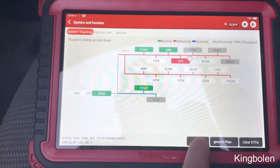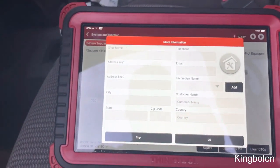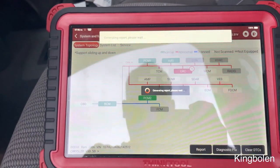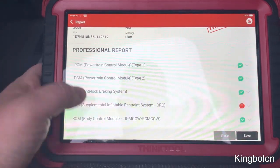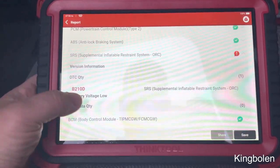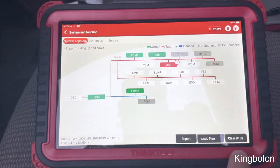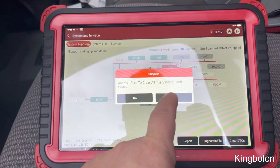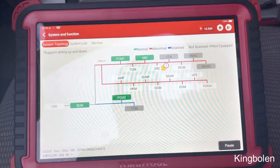You can go into the report, pre-repair, select okay, and then you just have your normal report that it has on here — battery voltage and all that. Then we can just do the same thing: clear DTCs, and it just does the same thing.